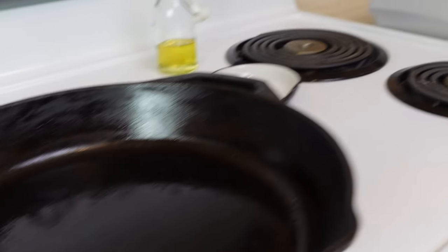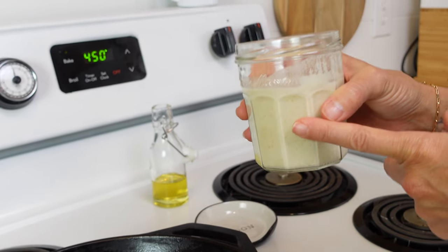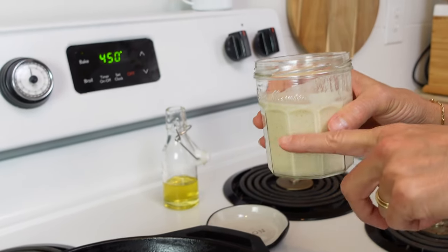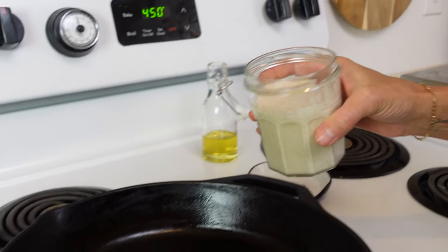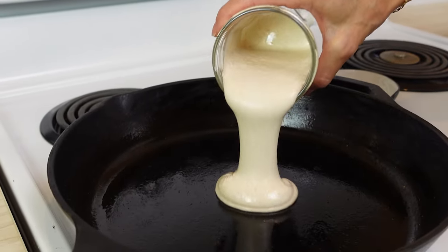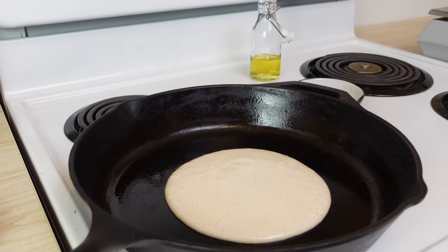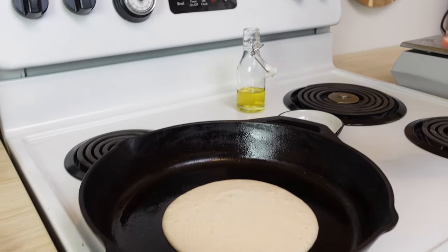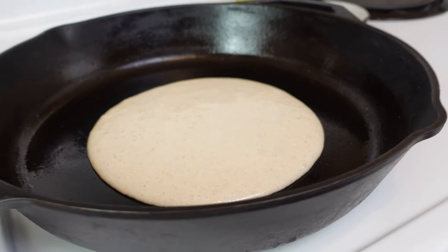Then I'm going to pour the sourdough starter. This is just unfed sourdough starter directly in this pan. I want to get about three-quarter a cup of it, no more than that. If you put more than that in this pan, it'll be too thick and it's not going to cook right.